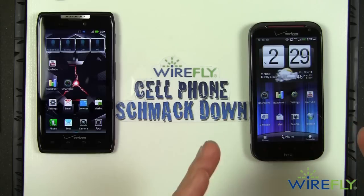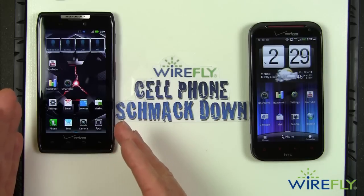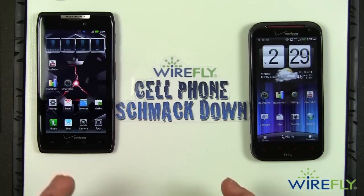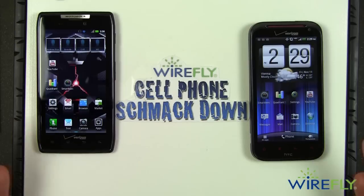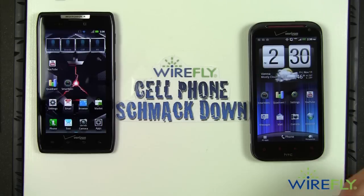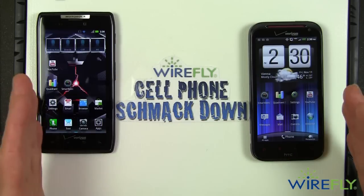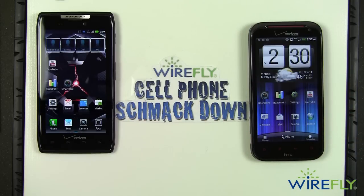Don't get me wrong — it doesn't look bad on the Droid Razr, it looks pretty darn good. But I'm going to give this battle by the slimmest of decisions to the ReZound. That's the resolution battle, the display battle — won by the HTC ReZound.